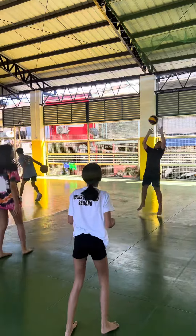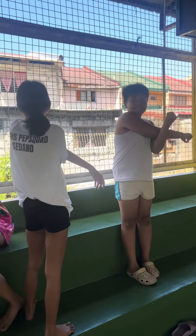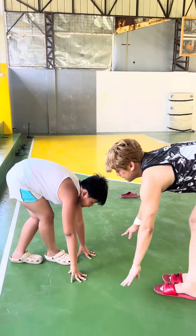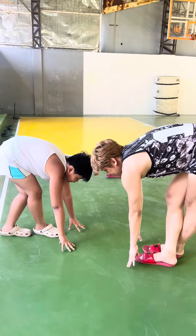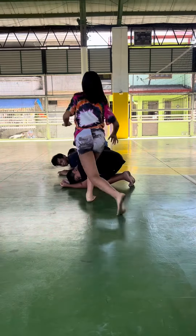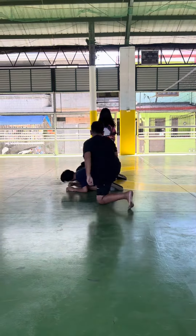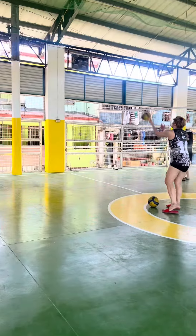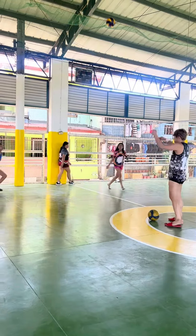Ang saya lang kasi mag-feedback. Siyempre medyo matagal na hong nagvolleyball, so I want to share my knowledge sa mga younger generation. Natotawa na hong pag merong mga eager na matuto. Hindi man hong magandang mag-coach, pero lahat lang ng aking alam, sa kaya ng aking knowledge, ituturo ko.